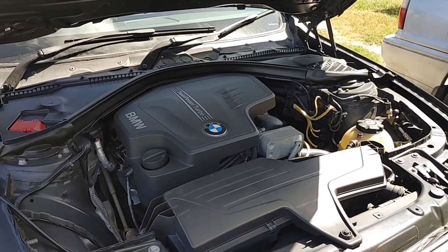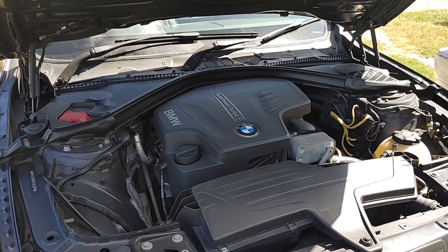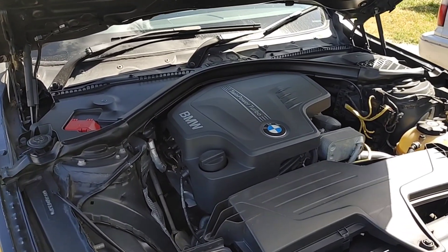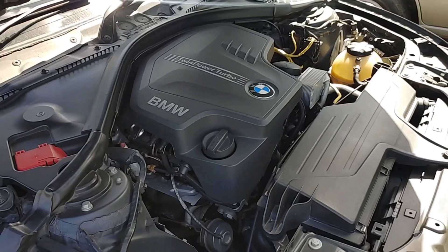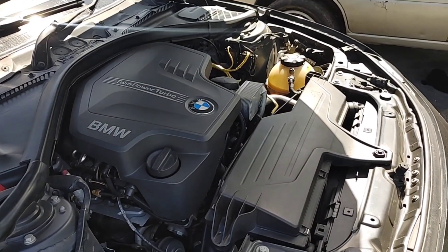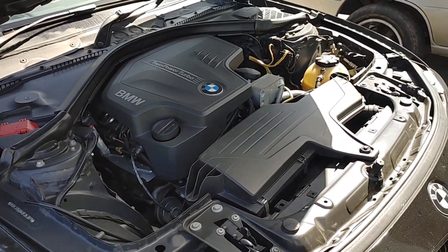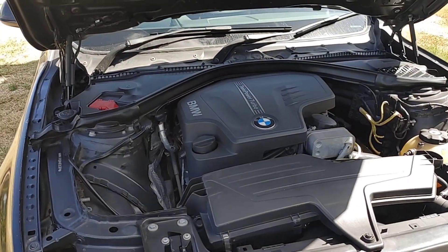The unit isn't a serviceable unit, so we'll purchase a new one and replace it. I have the new one purchased already, so we'll just be pulling down, taking off the valve cover. We'll have to lock the camshaft again in order to change the Vanos unit.